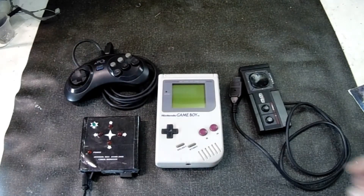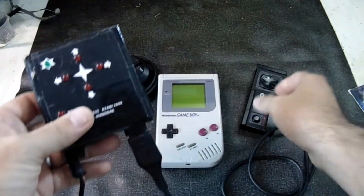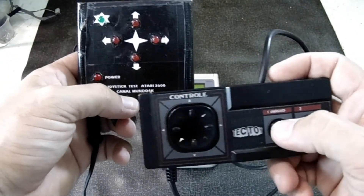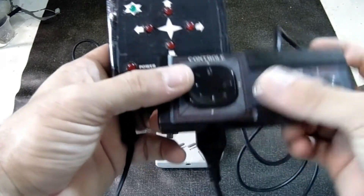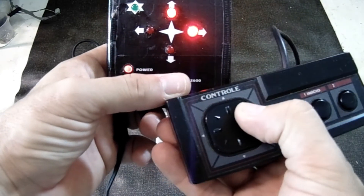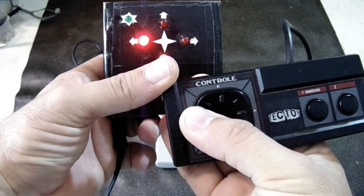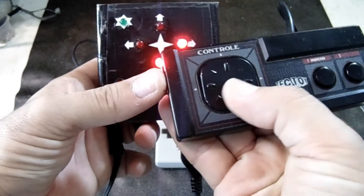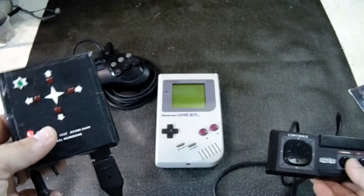Now let's test the Master System controller. Connecting it to the tester — powered on. Fire button works. The second button won't function because there's no pinout for it here. Testing directions: down, side, other side. The diagonal lit up because I pressed diagonal and up together. Diagonals are functioning perfectly — not just up, down, left, right, but diagonals too. The controller is perfect.